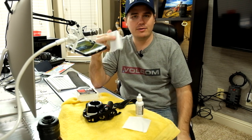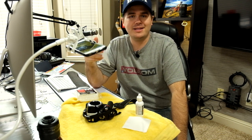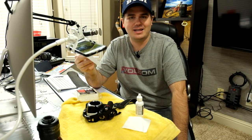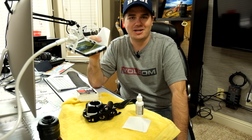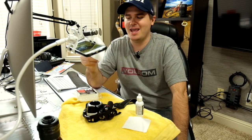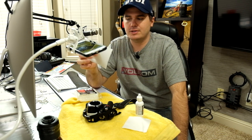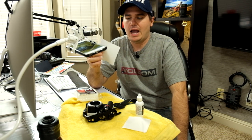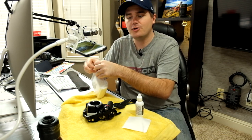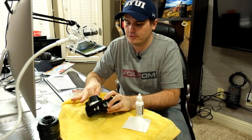The nice thing about pec pads compared to a normal lintless cloth is that even a lintless cloth can pick up lint while you're wiping a lens or sensor. Pec pads are made in a sterile environment so they won't have dust on them, and when you're done you throw it away — you're always unzipping a fresh one.